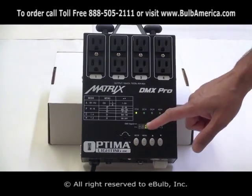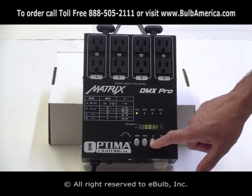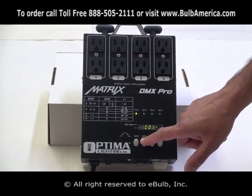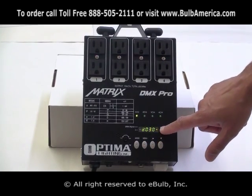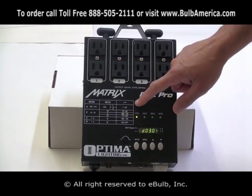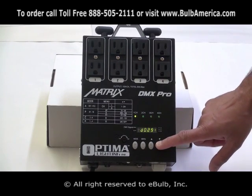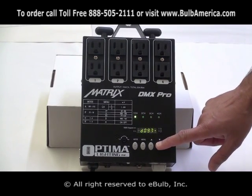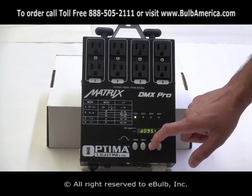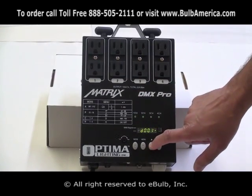At this point, when it's C, you are in dimming mode. I click menu again and you go into D030. That means your channel number one is at this point at dimming value number 30. So I am able to go down or up and get a different intensity on that particular channel.